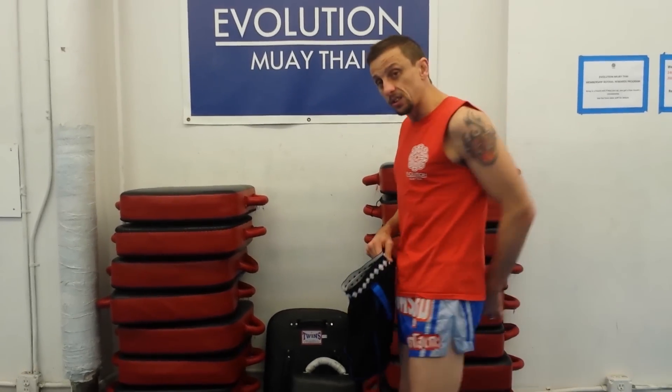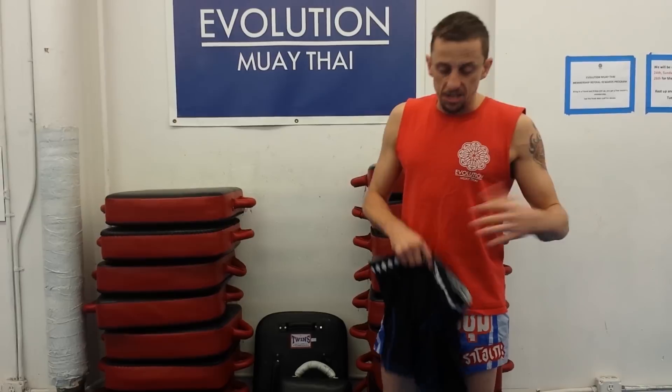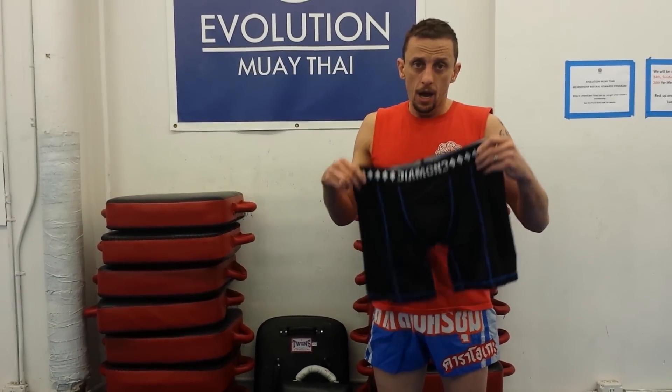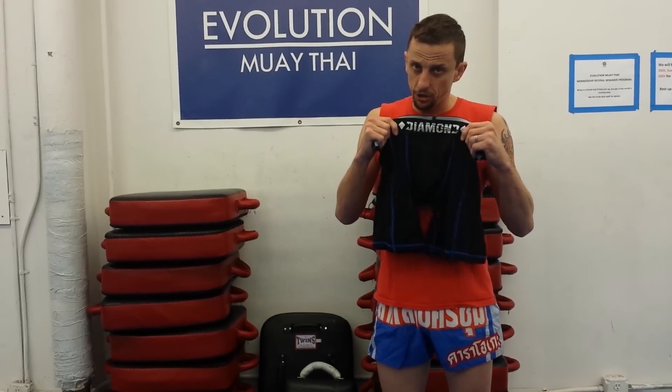If you're one of those guys that doesn't like the string up your arse — I know a lot of guys are a bit sensitive about that — this is probably your next best. I have no problem recommending this. This is a good little system. I'm sticking with the Thai Cup myself, but if you don't like skid marks, this is probably the best option.